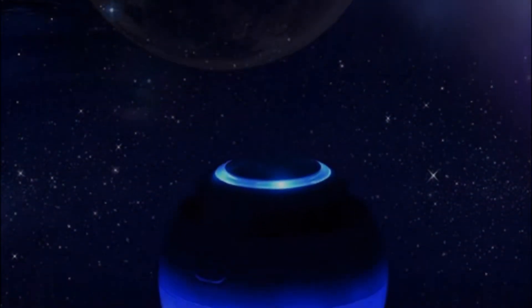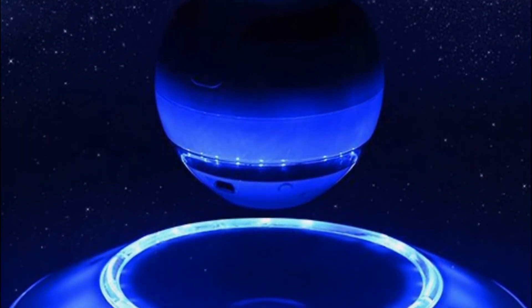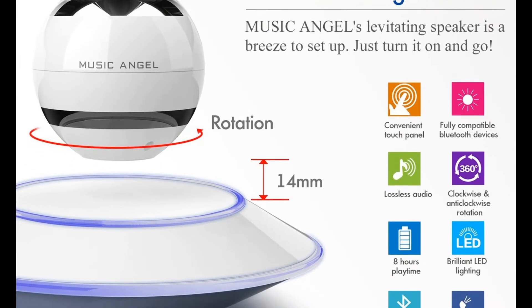While reading your books, why not play some relaxed music with levitating Bluetooth speakers from Music Angel? This levitating Bluetooth speaker pairs easily with all Bluetooth devices. It can play music through Spotify,